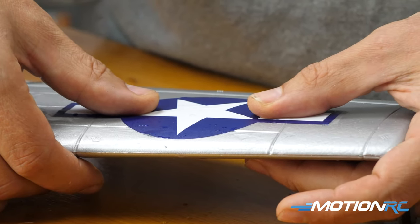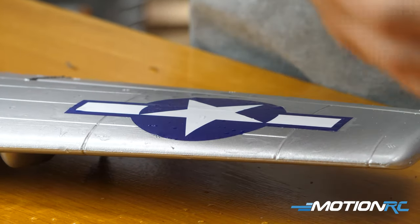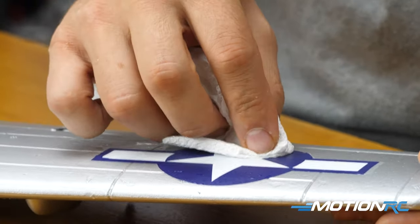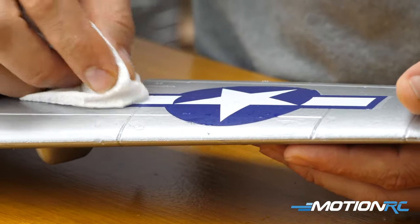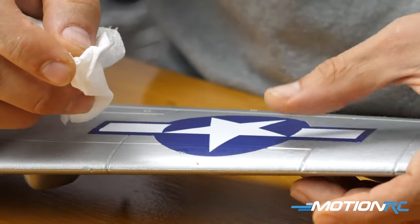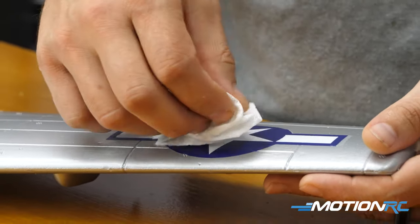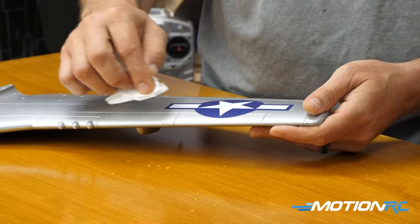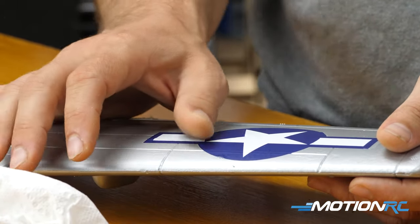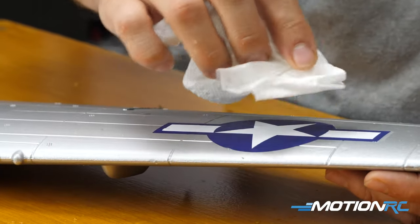Get it in the right position — that looks good and straight to me. Then the last step is taking either a paper towel or a cloth and just dabbing the water out. Press on the decal with the damp cloth — you don't want to rub too much because you can rip the decal. The beauty of waterslides is that even if you get a tear, they're very easy to fix as long as they're still wet. You can press it in and work the decal from the inside out with your thumb to get any excess water out from underneath.